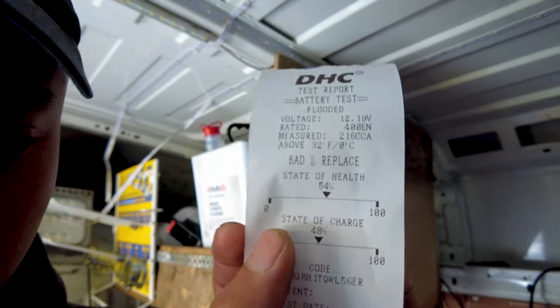Multiple clicks from the engine bay are common symptoms of a low battery. I've tested the battery already and the alternator as well, and unfortunately both failed. Let me show you the test paper — as you can see, it says 'bad and replace.' Unfortunately the alternator was not charging it, hence why we need to replace it.